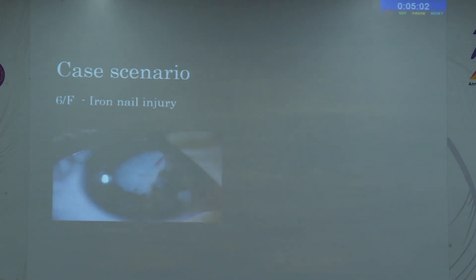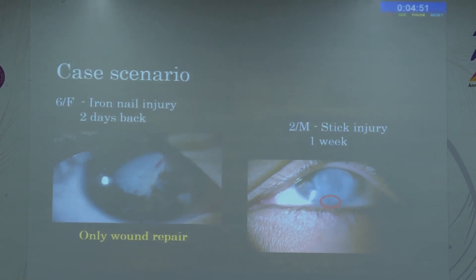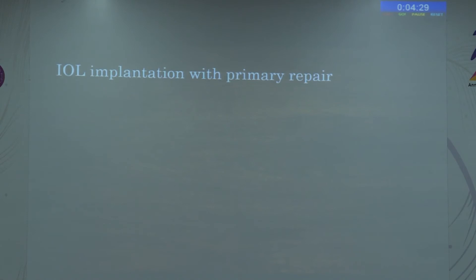As for IOL implantation during primary repair, this is very dicey. Here is a six-year-old female with an iron nail injury — in the first situation we only do wound repair because the wound is very messy. But in a second situation, where the lens is ruptured but there is a very small corneal tear well away from the visual axis, and if we can get a good biometry and it is an older child, we can remove the cataract, suture the corneal wound if leaking, and do IOL implantation. These are very rare select situations.